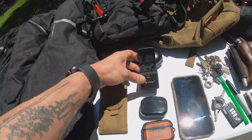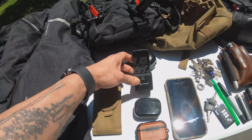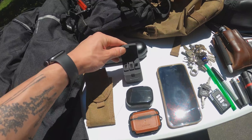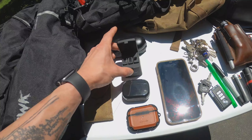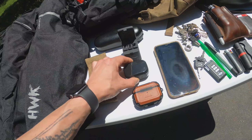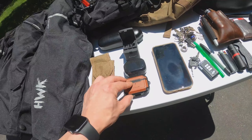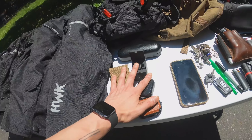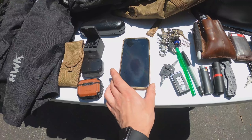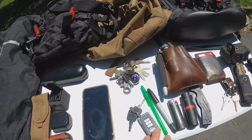In our bottom left cargo pocket we keep a case with our GoPro in it, which we're using to record right now. We also keep three backup batteries for the GoPro Hero 8 Black — those come in handy for sure. We also have our Jabra earbuds and our Apple AirPods. That's our bottom left cargo pocket.